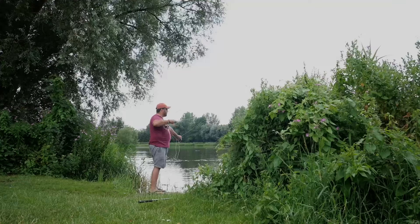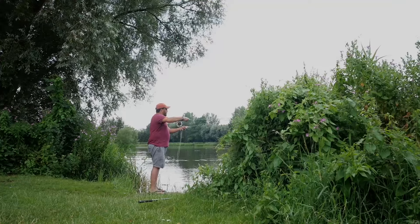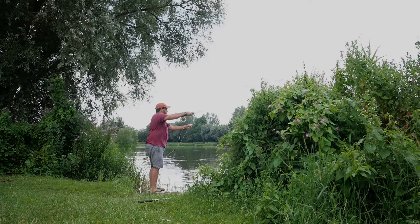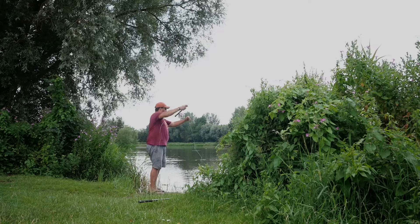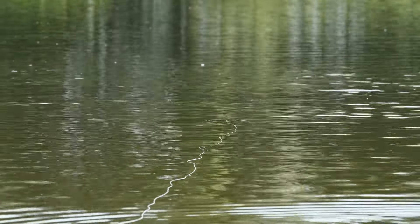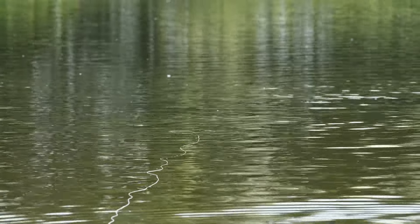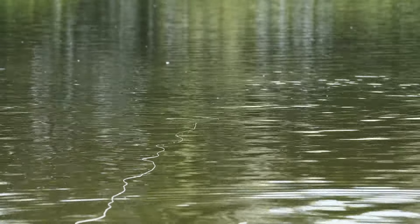The second method is a proper alternative method for catching carp on the top - it's using a fly rod. Literally, I can't tell you the amount of big carp I've had on this method. It's brilliant for when the carp are within around 20 yards of you, and if you've got a lake that's quite open so you can cast.